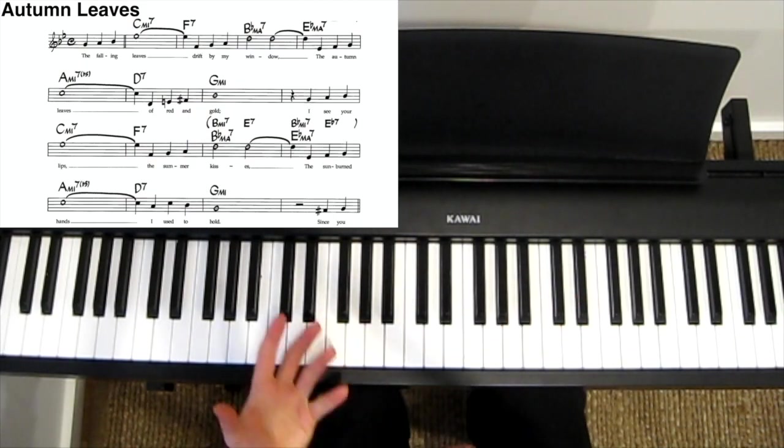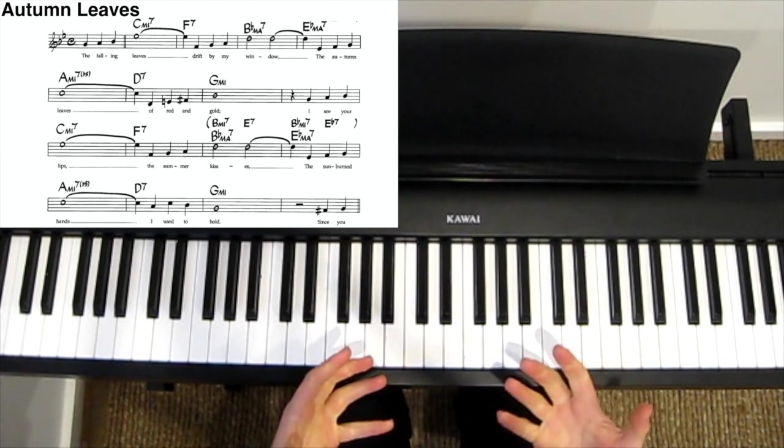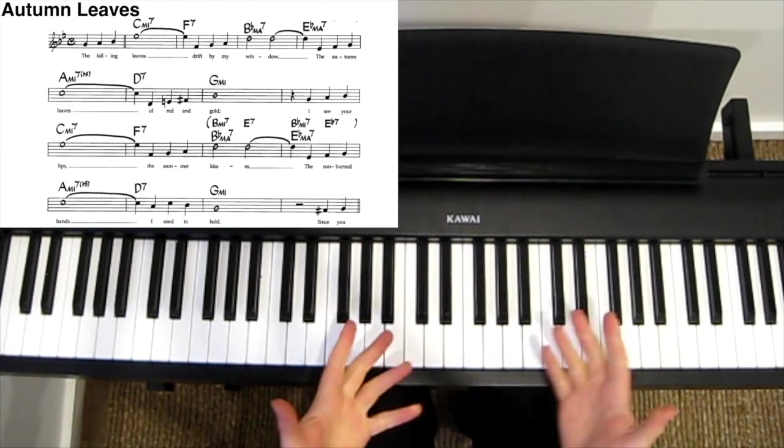Hi guys, so in this video I'd like to show you how I like to play on my little arrangement of Autumn Leaves. So firstly, it goes like this.